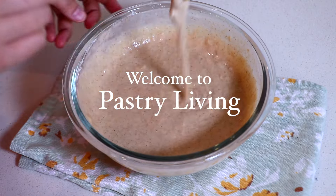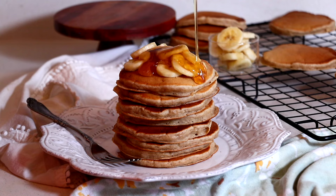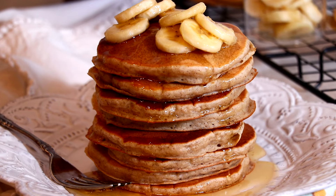Hey guys, today we are making fluffy and moist banana pancakes. It is so easy to make yet delicious. I would love to try it if you have bananas at home — let's get started!